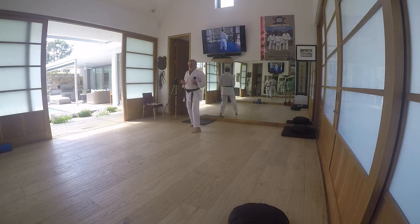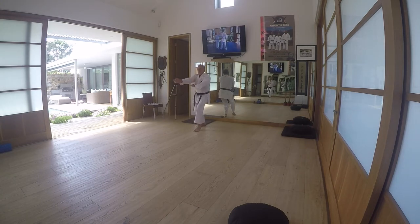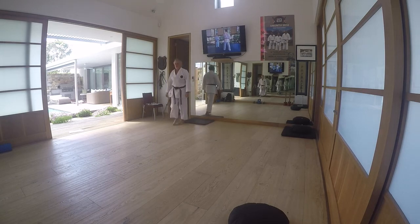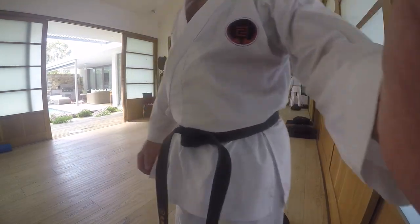Bend your wrist. Your left hand is a little above your shoulder level. Keep your arm tight and flat. It's done this way — after placing four blocks.